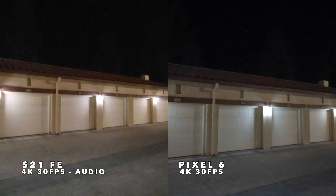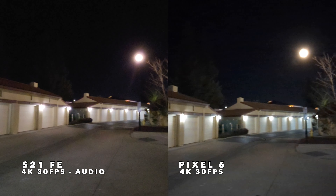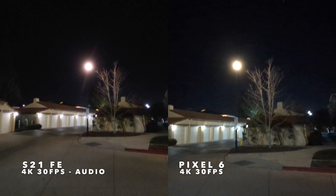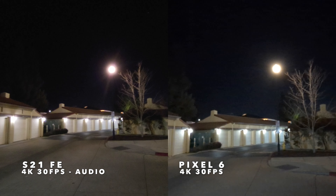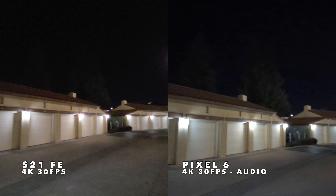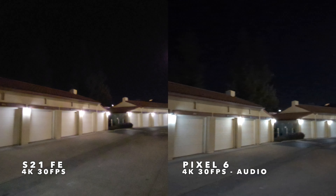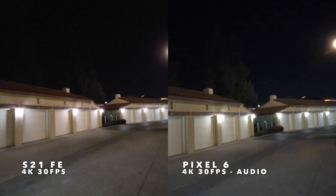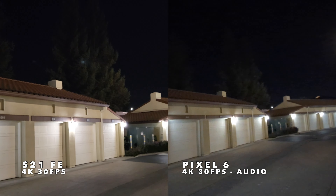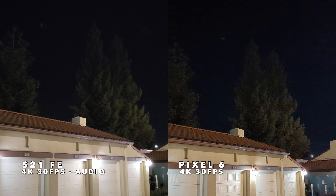Here's a low light video test of the Samsung Galaxy S21 FE and Google Pixel 6. This is the ultra-wide-angle lens on each at 4K 30 frames per second to start. The S21 FE has the wider field of view and can fit much more in the frame than the Pixel 6. Here are the ultra-wide-angle lenses side-by-side — let's go ahead and switch into the main lens now. One tap on the S21 FE and one tap on the Pixel 6 — this is what the main lenses look like.